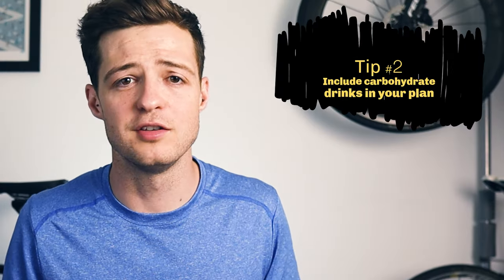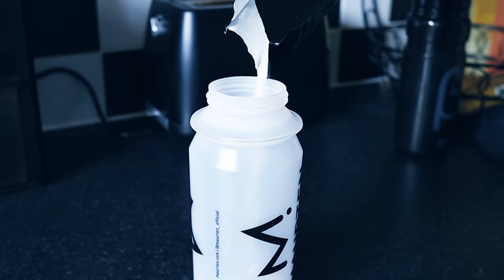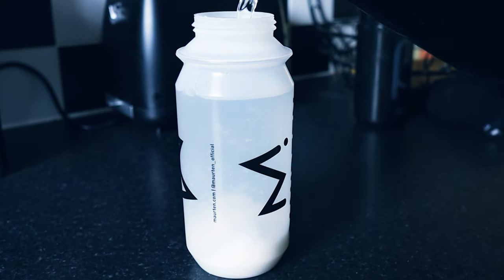My second big tip is to make sure you include carby drinks in your plan. If you consume carbs just as whole foods it can feel way too much, so liquids are an easy way of adding carbs to your day. Sports drinks are great for this purpose because they're usually full of simple sugars as well as a bit of sodium, which will also help with your hydration.